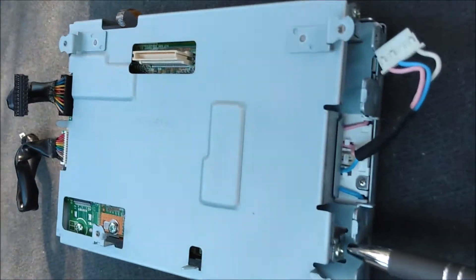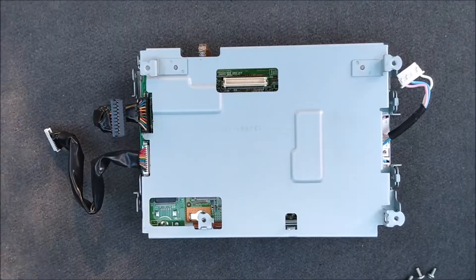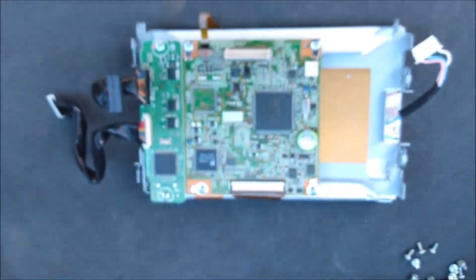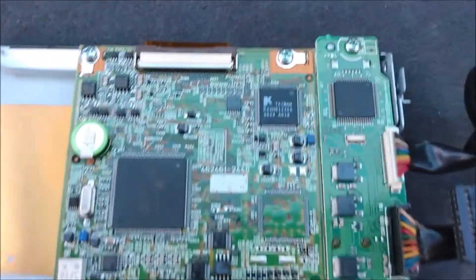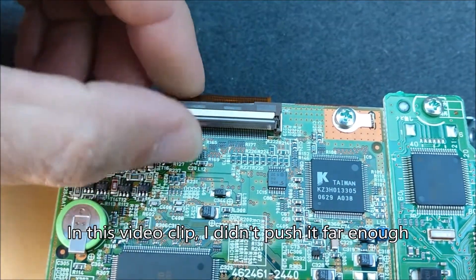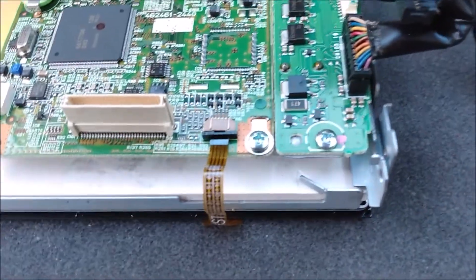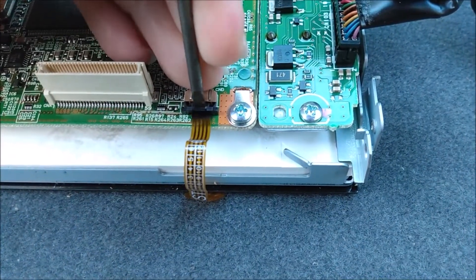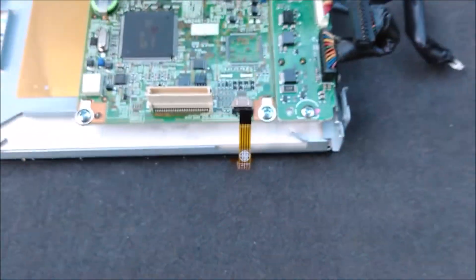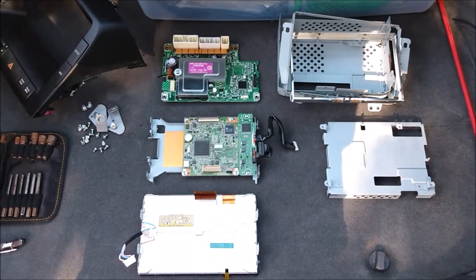The next layer of the onion is this metal plate — it has four Phillips screws. Remove those and take it off. Now you can see those two ribbon cables we need to detach. Let's get the big one first. It has a metal handle that you need to flip up to release the cable — you have to push it all the way up until it starts pushing the ribbon cable out. Next, we'll do the small ribbon cable. It has a completely different locking mechanism to keep us on our toes — this one needs to be pried out from the side. And now we have our multi-function display in a bajillion pieces. Exciting.